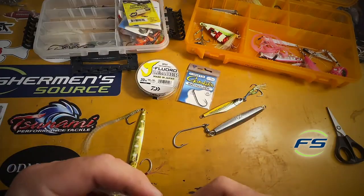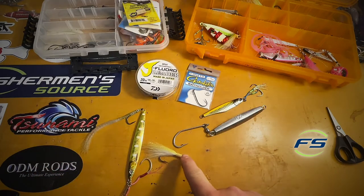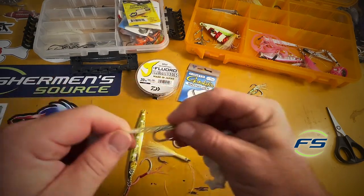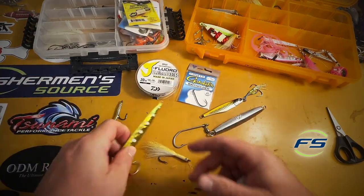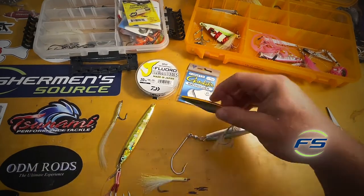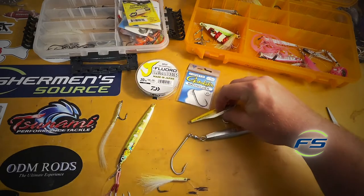What jig, what teaser — that's personal preference. This teaser seems to work really well. Chris from the store actually ties these up, he's been making these a long time. It's a sand yellow type teaser, but play around with it. This is a Savage — this jig worked really, really well this year. Or I'll use a normal diamond jig or the Mantis Bay anchovies, like a little flutter jig.